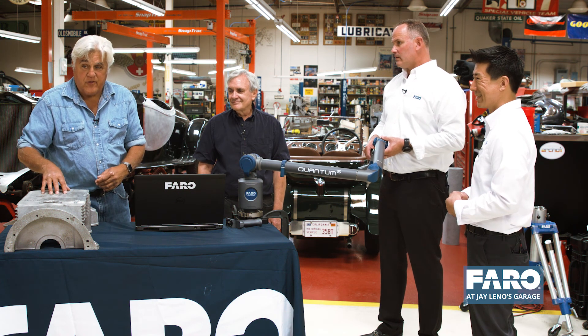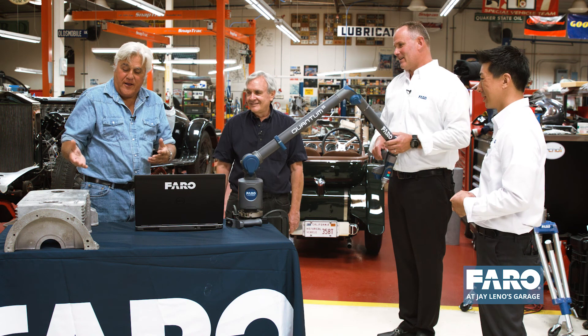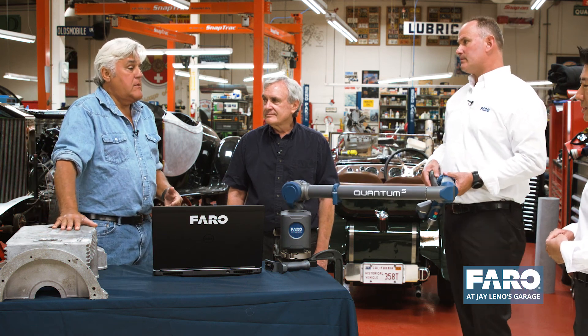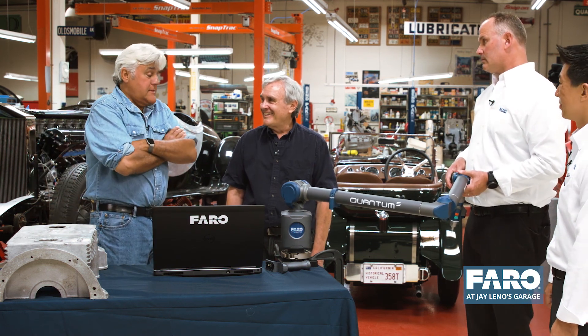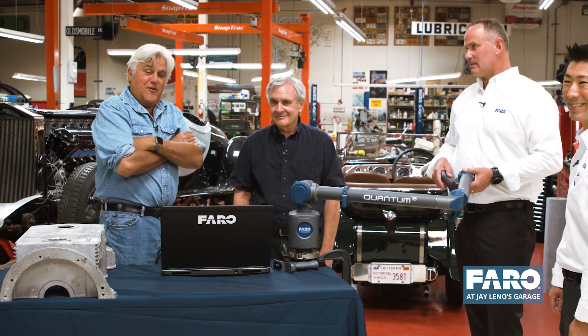Thanks to Faro, I can now go into the Fraser Nash crankcase manufacturing business — I could make as many as they had and get rich. The uniqueness of it is that anywhere you go, this would cost you $10,000 to make with a wooden pattern and so on, and we can do it for just a couple of bucks. Not bad at all. I might go into the crankcase manufacturing business.